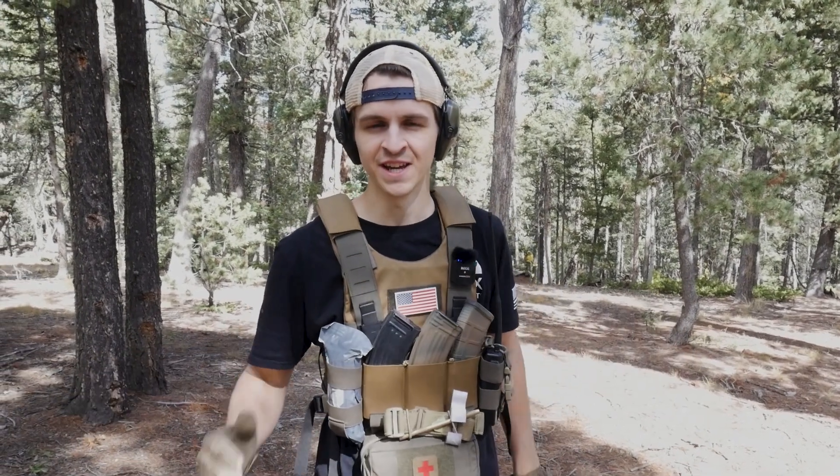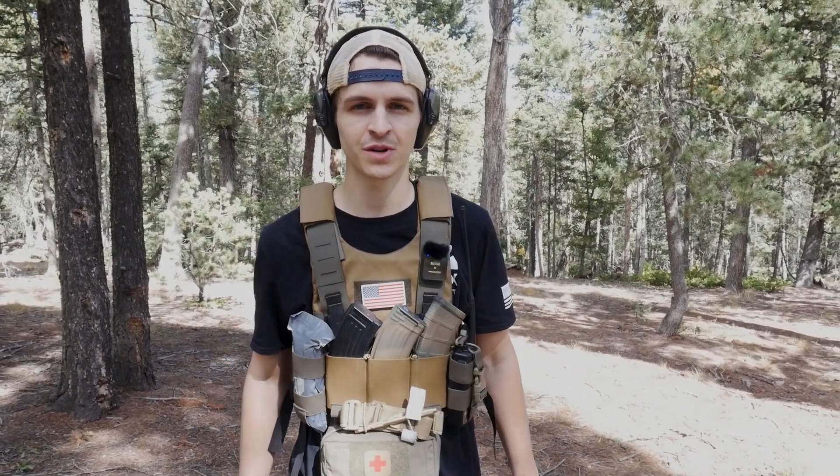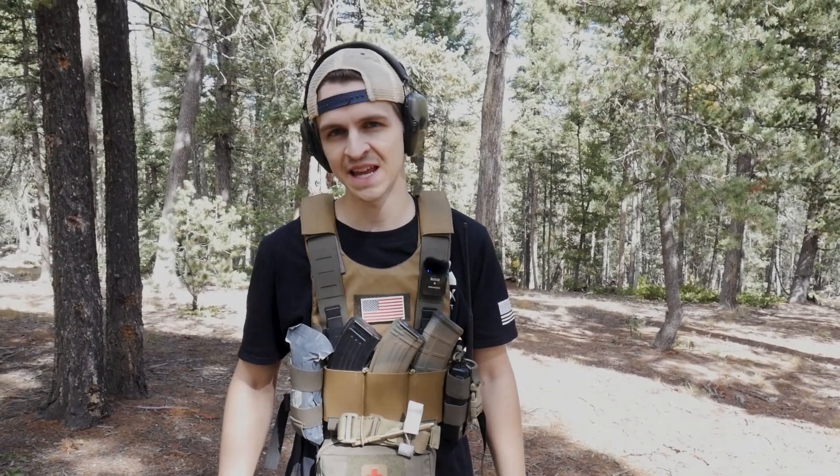Hey guys, we're out here in the woods to give you a review of this new chest rig we just got in at the shop. It's the Dank Robber from Unobtainium Gear.